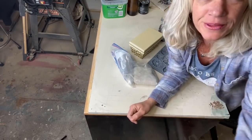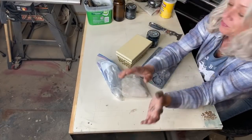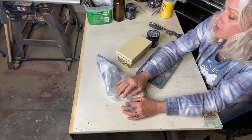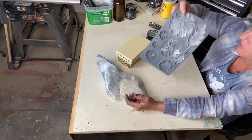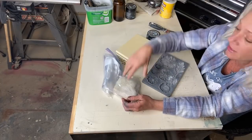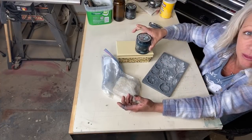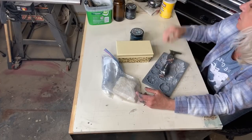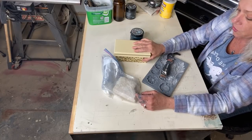Hi guys, it's Melanie here. I thought we would do just a little fun small project — something to do right now, since a lot of people have nothing to do. I'm going to be using this IOD mold. Really all you need is some mold, some clay — I'm going to use this little box — some Bohemian Blue paint, some kind of putty knife, and cornstarch. It comes in handy; you don't have to have it, but I like it.